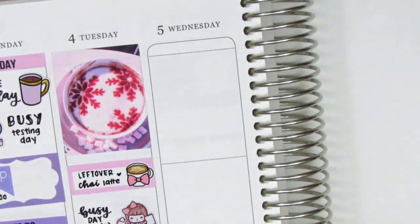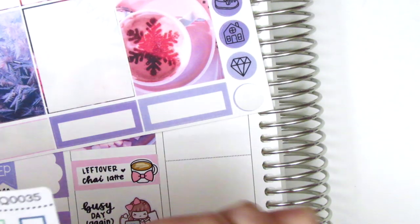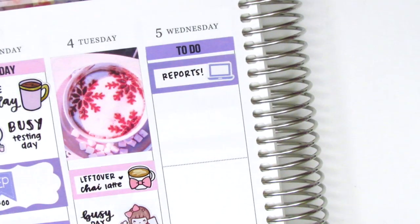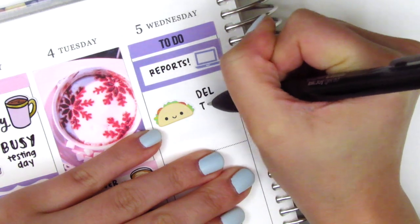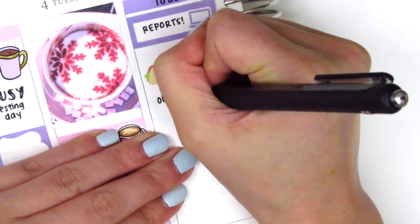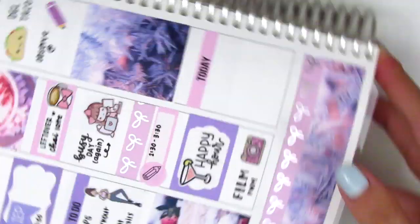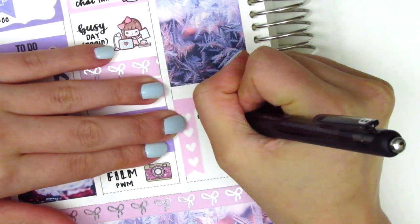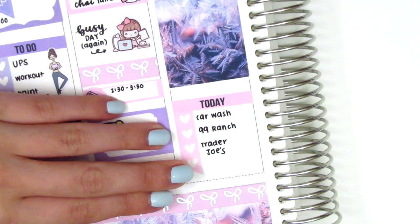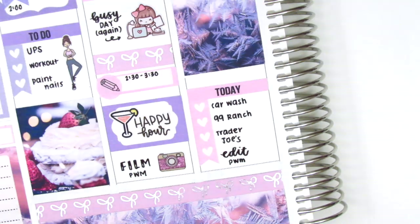Moving on to Wednesday, the first thing I did was place a to-do header at the very top, then a quarter box with a laptop sticker from Nicole Hutch Designs to mark working on reports that morning. I was heading off campus for a private school observation, and before going I picked up Del Taco for lunch, marking it with a taco sticker from A Happy Blue Tree. To mark my observation I pulled in a pencil sticker from Nikki Plus 3, then put down a full box underneath. I used a today header and cut a heart checklist into four hearts for things I did later — a car wash, groceries, and editing a plan-with-me — marking the grocery shopping with a grocery icon from Paper and Milk.